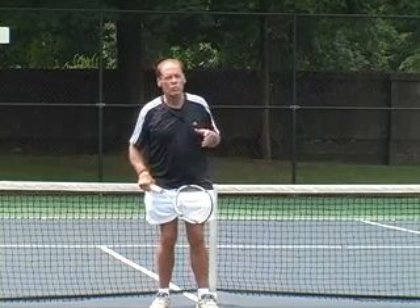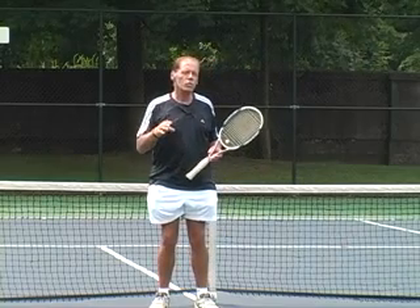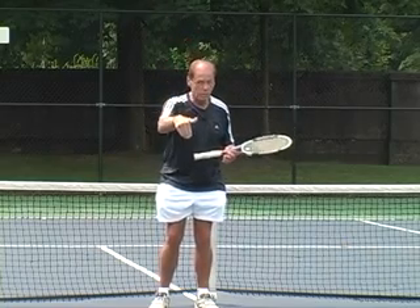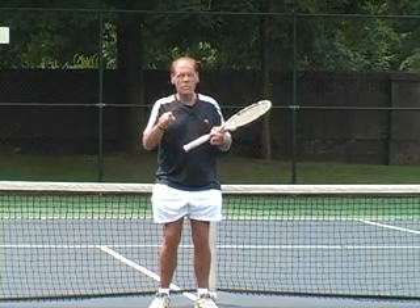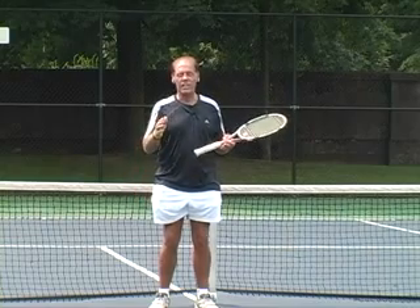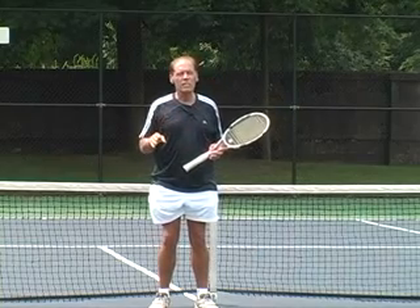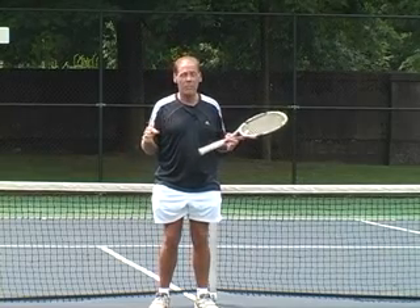I want to teach you how to hit the kick serve, but first I have to explain what a kick serve really is. A kick serve is normally a second serve that has forward or topspin, so when it bounces, it bounces higher. It probably drops more quickly into the service box, but a true kick serve also has a little bit of side spin, so once it hits the ground, it goes off to one side or the other.